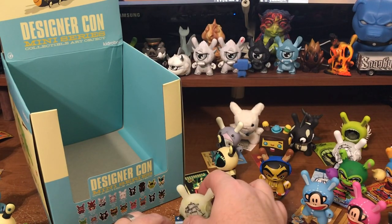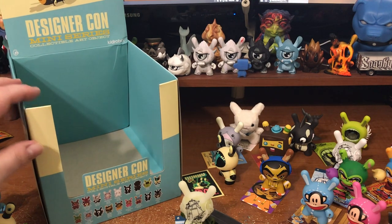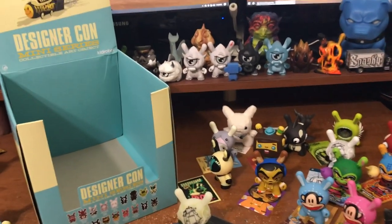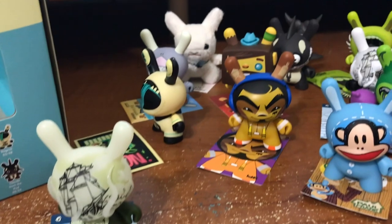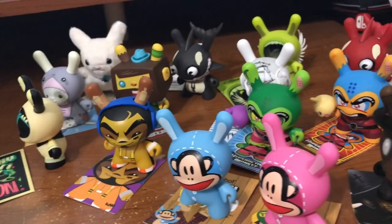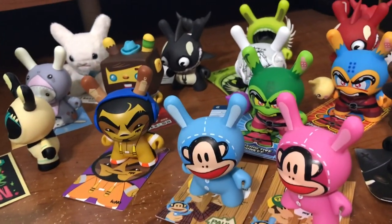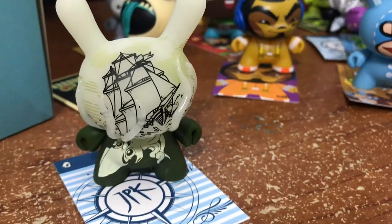DesignerCon Dunny series. Let's go and check this out. They are such a fun series. So here you go — those are the ones that we pulled. Nice, huh? Fun series. The chase.